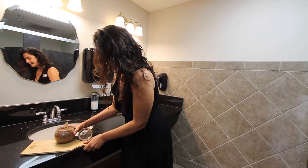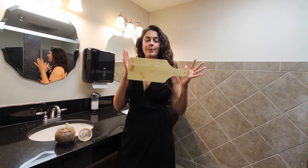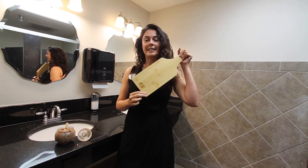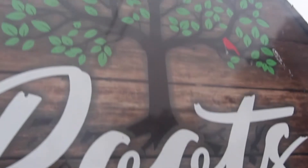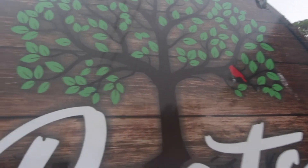The first class we have coming up is actually a charcuterie board class. We've got these beautiful MWR in Leysland charcuterie boards and you're going to learn how to assemble a beautiful display on this with the roots and down pumping areas.